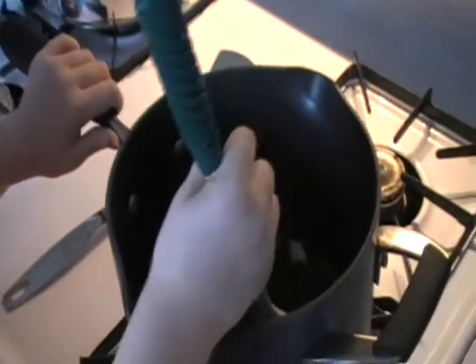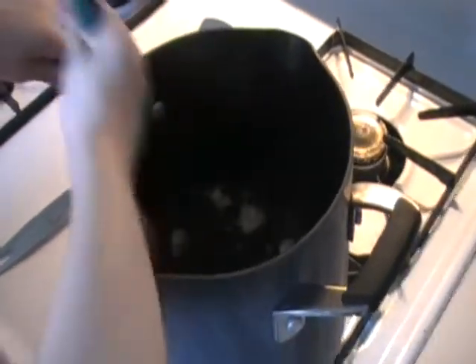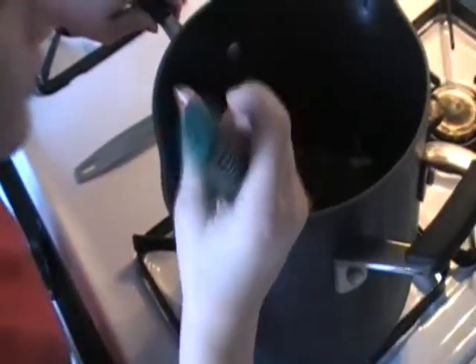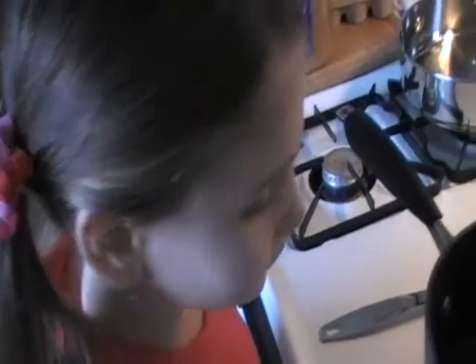Okay, stand back for a second. So we have this dish on medium heat until it heats up. Okay Janessa, that's probably good, you can stop stirring. Go ahead and just put your spoon right here on the plate. Good.